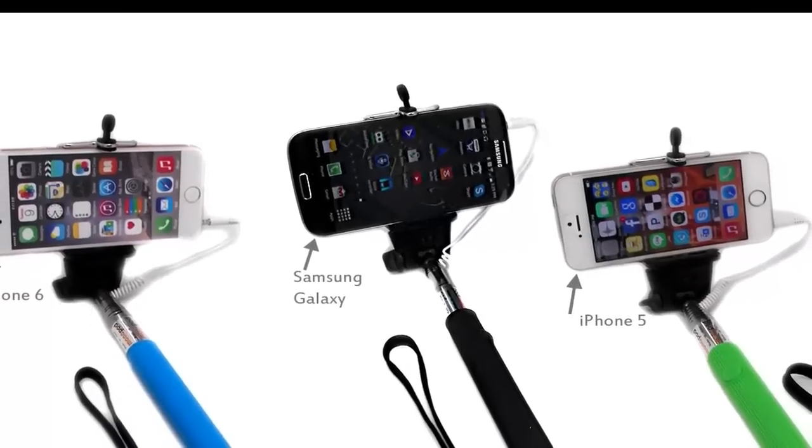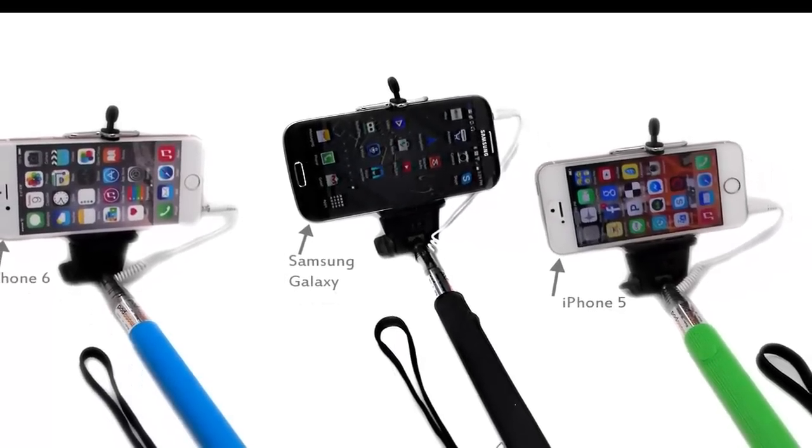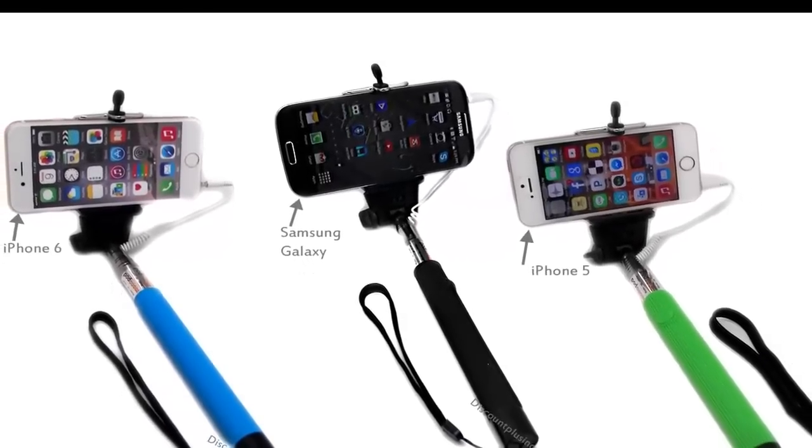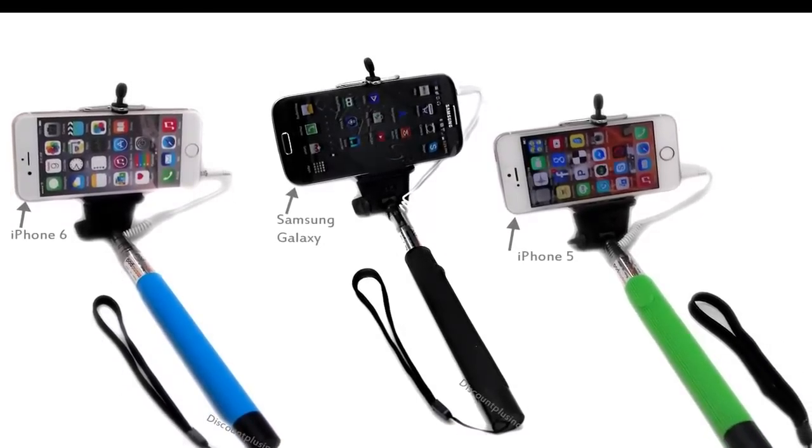The extendable selfie stick makes taking self-portraits convenient without the need for Bluetooth or batteries. The selfie stick is usable with almost any smartphone — simply plug in and take photos.